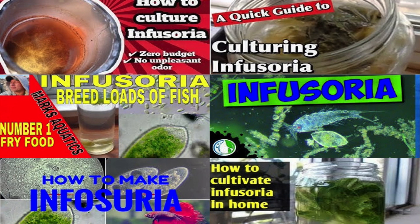There's no shortage of YouTube videos about how to culture infusoria, and they're very helpful. But I found a frustrating gap in the existing instruction. No one really made clear how long it can take from the time you start the infusoria culture to the time it's ready to use, though eventually I did find some information buried in the comments.